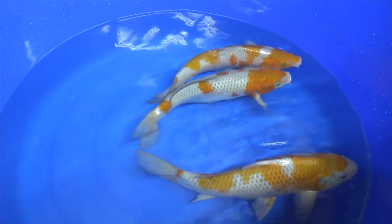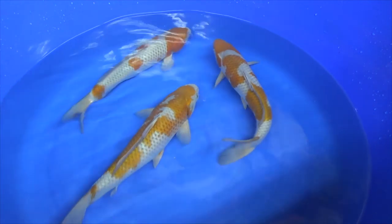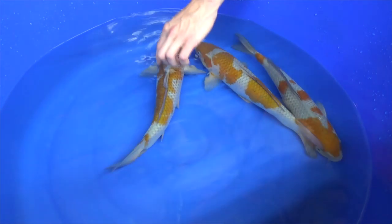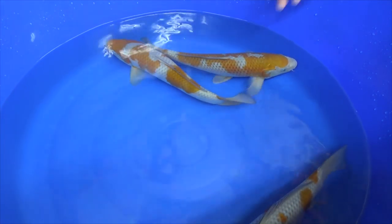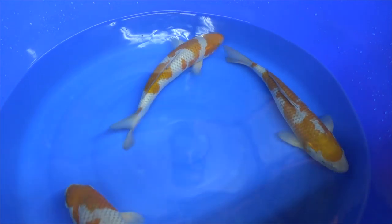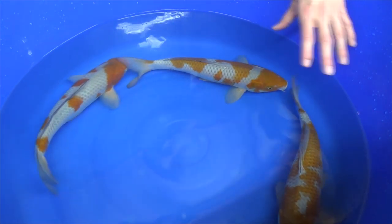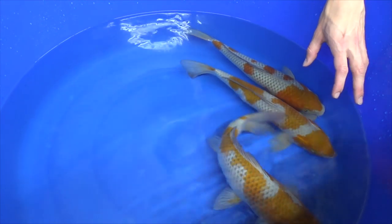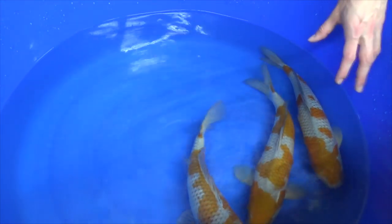So what are Ochiba Shigure? If you translate it from Japanese, it means autumn leaves on the water. The brown areas represent the leaves that fall off the trees, and the grey areas are like the water — the atmosphere of the water during autumn and winter time. These three Ochiba are bred by breeder Ofuchi, and this variety is nice to discuss because it is not the most standard variety.